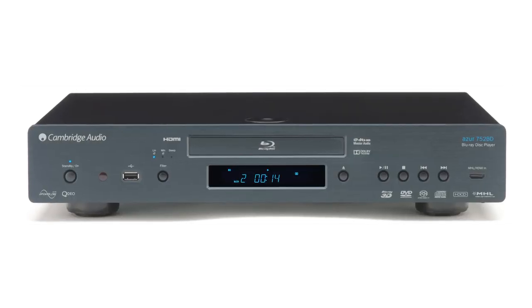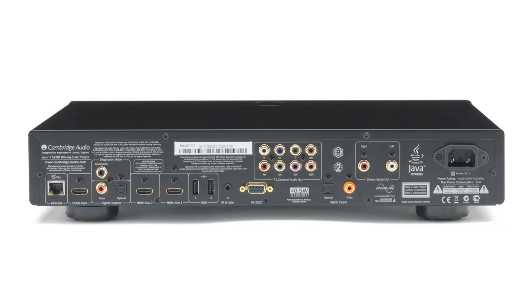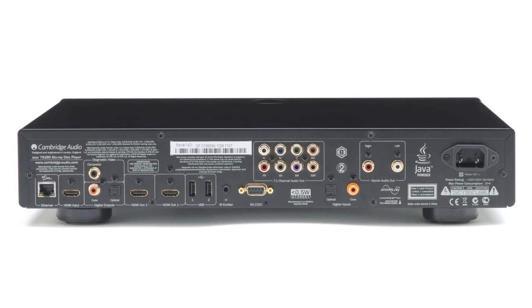Hi, I'm Emma and I'm here with Ben at Cambridge Audio to talk about the new Azur 752BD. Building on the success of our award-winning 751BD, the 752 uses the very latest MediaTek chipset. It's a lightning-fast universal player and will play a variety of different disc formats such as 3D Blu-ray, DVD, CD, SACD, DVD Audio, AVCHD, and HDCD.